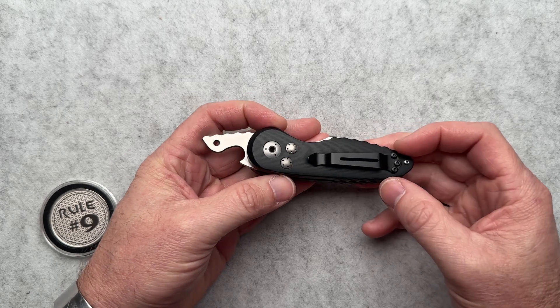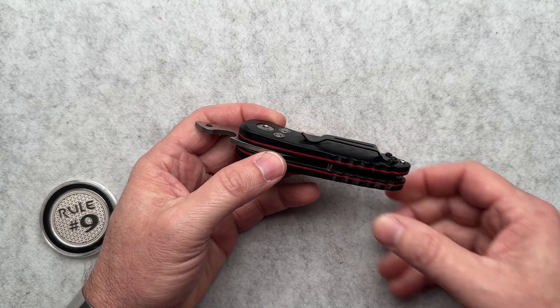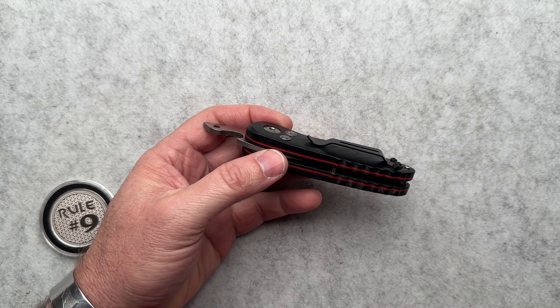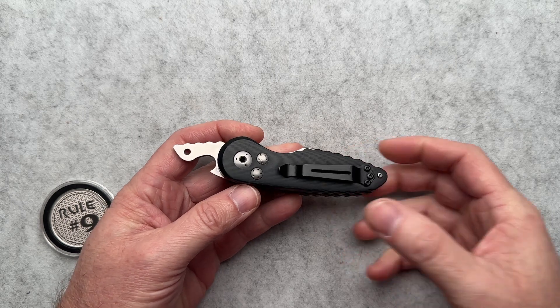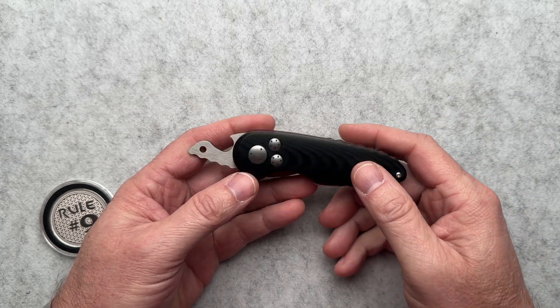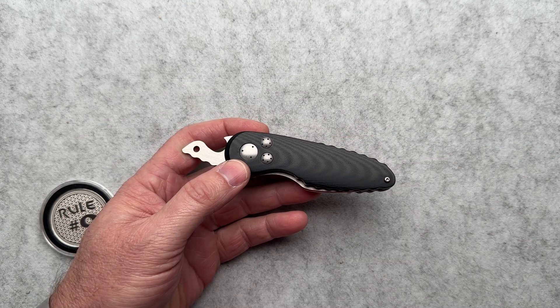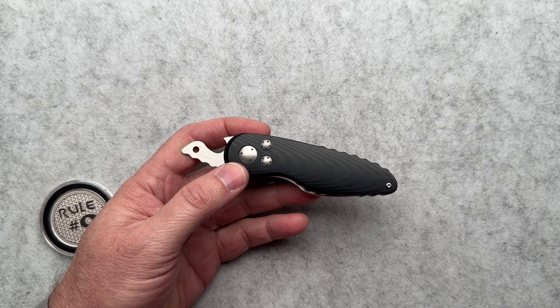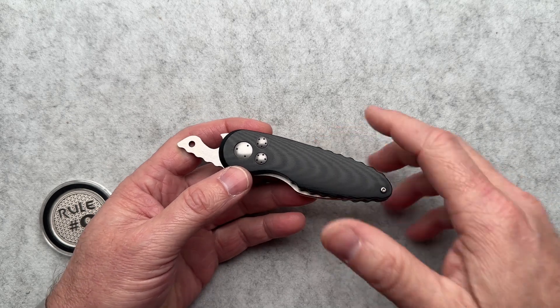He also added a pocket clip. A lot of times friction folders do not have pocket clips. This is just a spring steel pocket clip that works great, and I have carried this. I've posted a few pictures on my Instagram — if you're not following my Instagram you should be. I do EDC pictures and stuff, but I also do a bunch of memes.